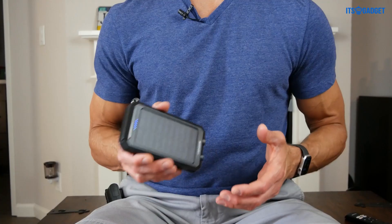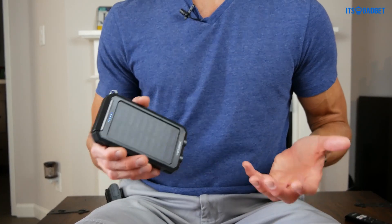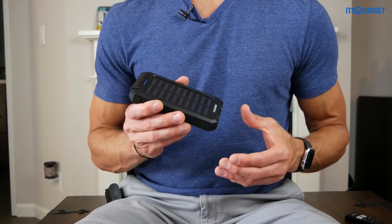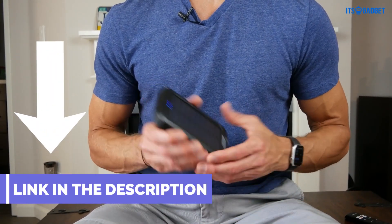Like I said, if you're someone who's outdoorsy and loves to hike and camp, or if you're someone who travels a lot, I would definitely recommend grabbing this SolBank charger. I hope this review was helpful and thanks so much. We'll see you on the next one.